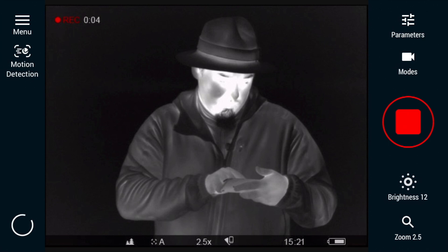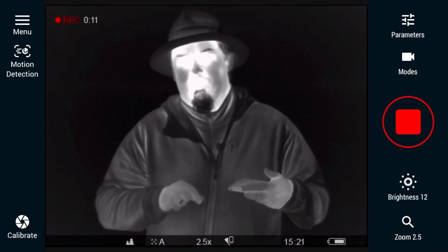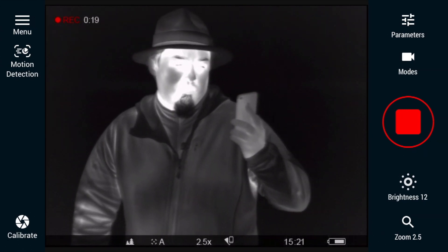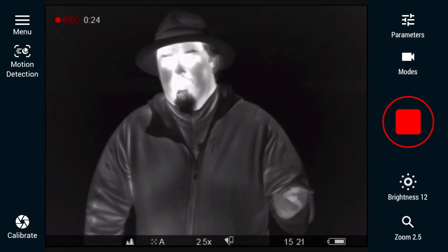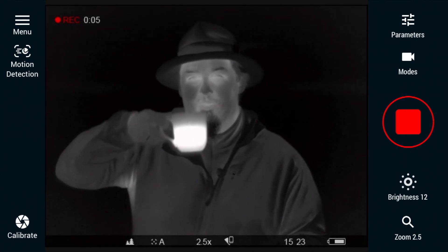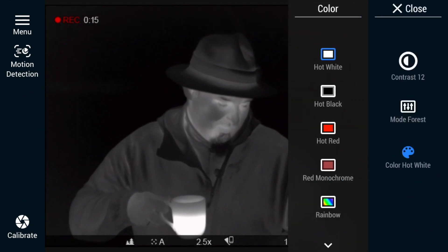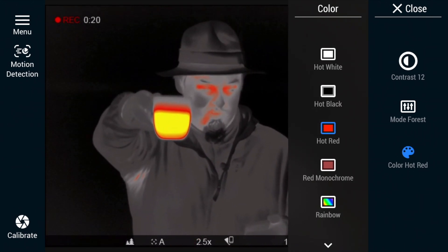Here we also have the function of calibrating the device itself. Every now and then you can see in the imager that it's calibrating — there is a short break for a second. The same calibration can be triggered from the phone. The application can be installed on phones with Android and iOS, or even on tablets. Taking advantage of the fact that I'm at home, my wife prepared a cup of hot coffee so I can show you how it looks in the imager. As you can see, the coffee is much warmer than me.